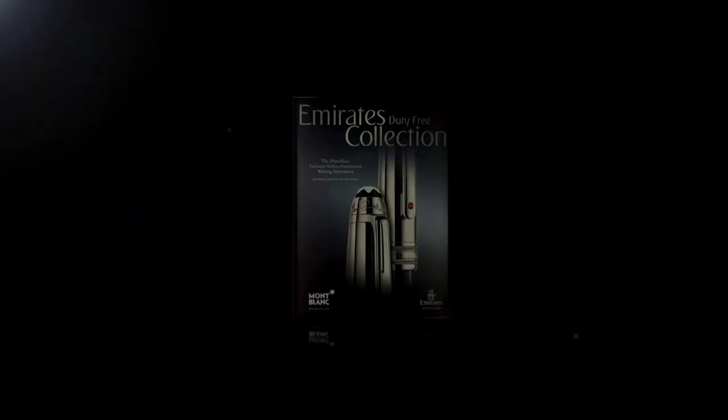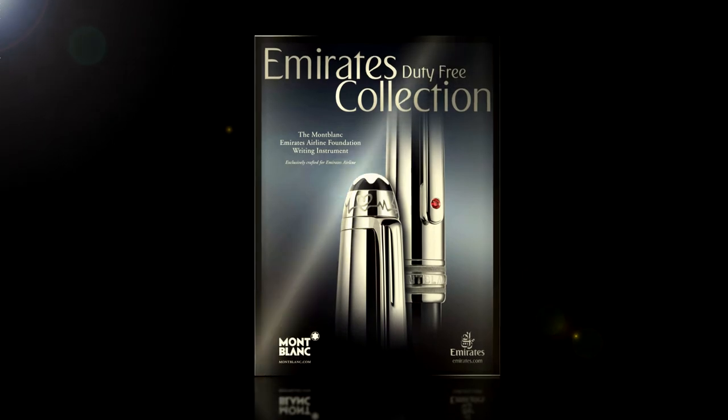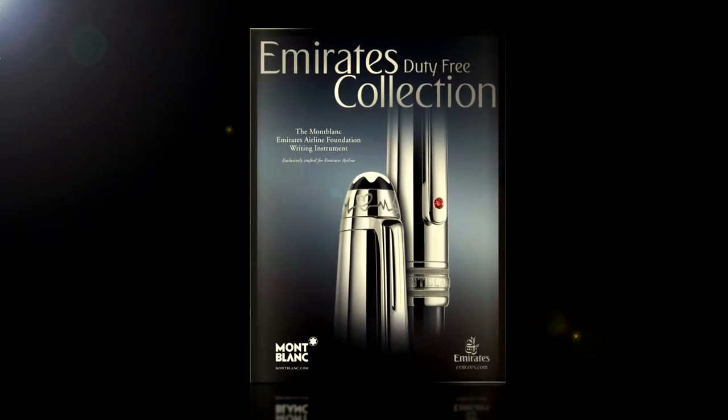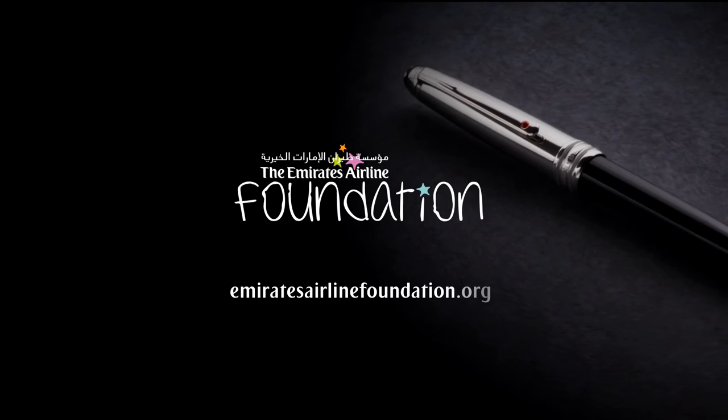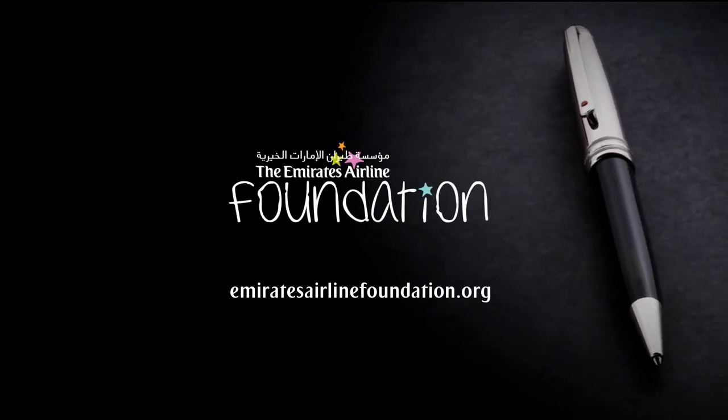Find this exquisite pen in the Emirates Duty Free Collection magazine in your seat pocket along with the Emirates Airline Foundation newsletter. Visit EmiratesAirlineFoundation.org to learn more about our projects.